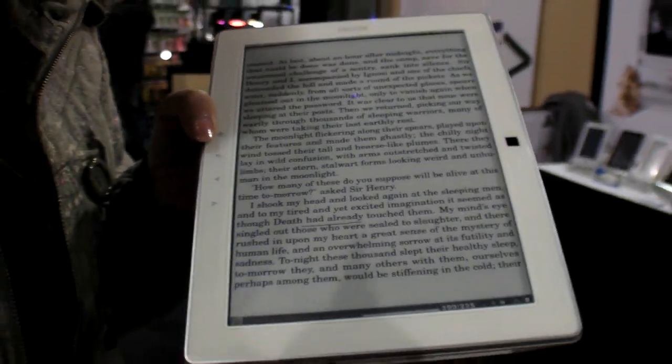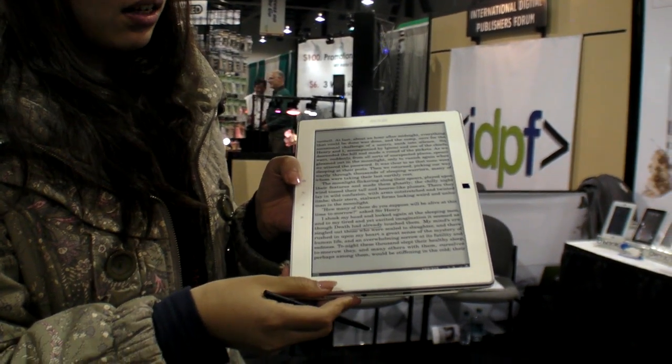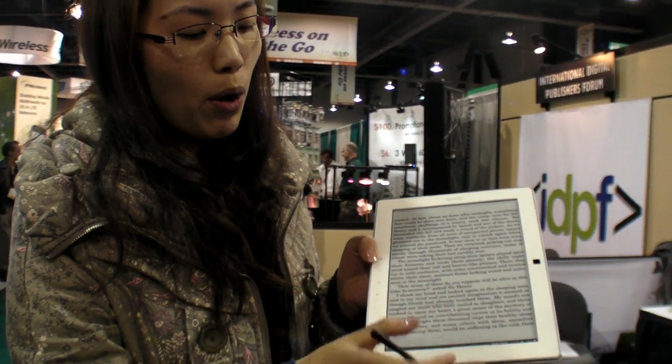The scribbles will be saved, so next time you open this document they'll still be there. This device uses free marks, so it doesn't change the source of the document.